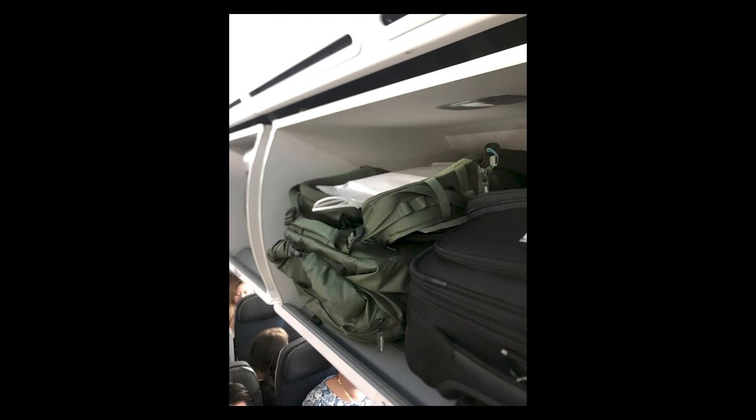Overhead cabin sizes vary between planes. In this photo on Air Canada — I don't know the exact airplane model — you can see the X70 fits basically perfectly. That won't be the case on every plane; sometimes you'll have to turn it sideways if you can.